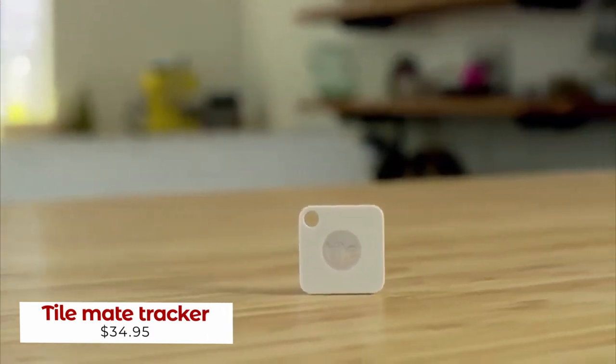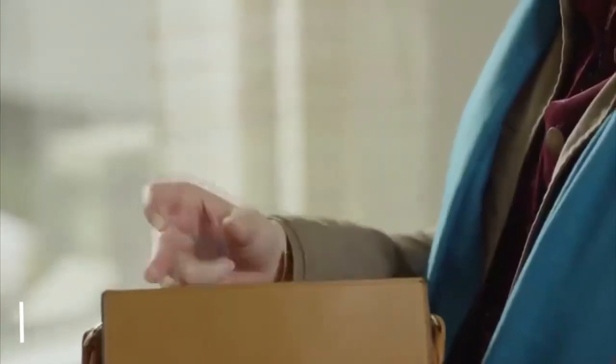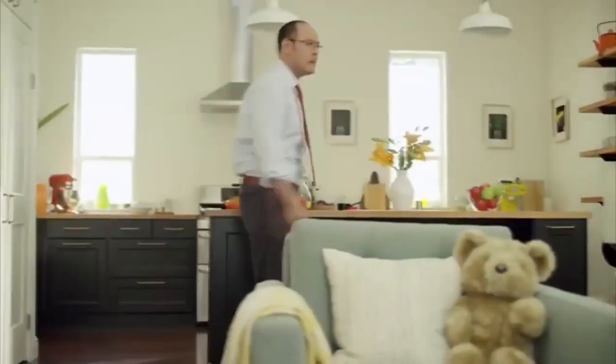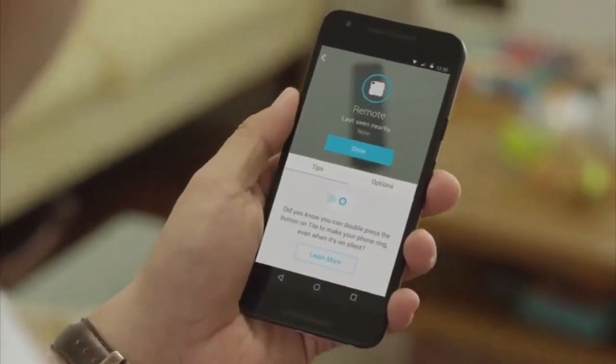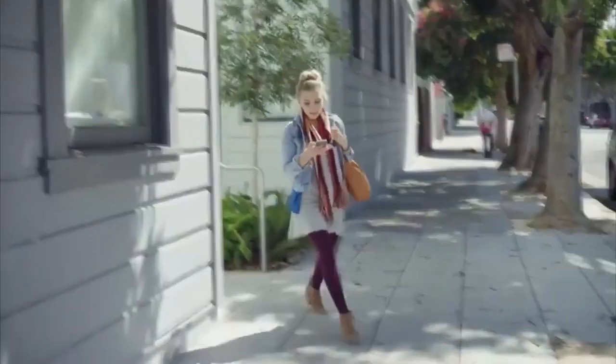Say goodbye to lost items and never worry about misplacing your belongings again with TileMate. This small, powerful companion is designed to easily hook onto your keys, fit into your purse, or stick on your bike. With TileMate, you can quickly locate your remote control by ringing it or use the Tile app to retrace your steps and see where you left your car on a map.